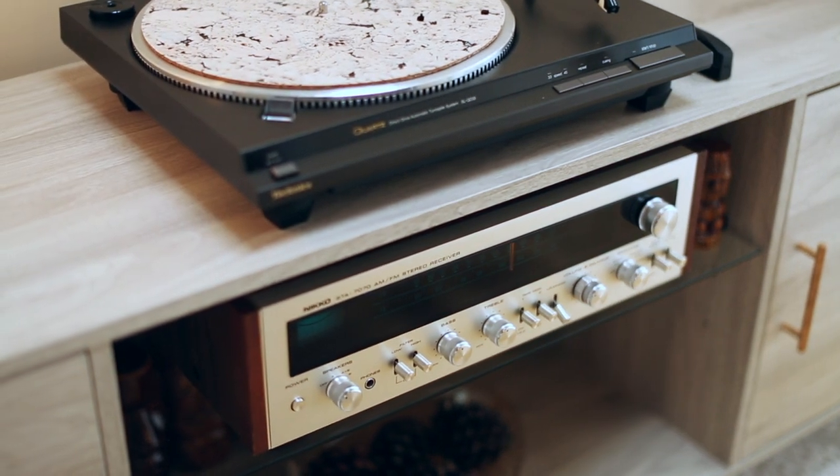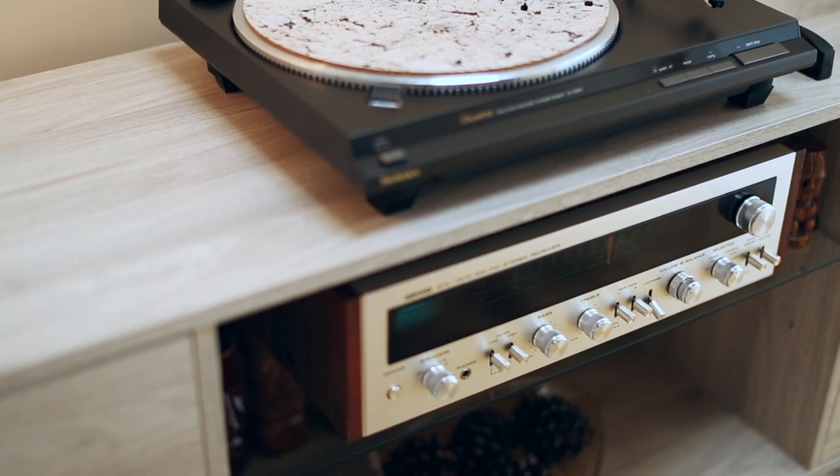Coming down the line, we've got the volume and the balance knob. I never use the balance — though it's handy if one speaker is struggling, you can push the balance toward the better one. I keep it centered. Volume I keep at nine to ten o'clock, no more than three o'clock or it distorts. Next is the selector toggle, where you can choose tape deck, phono for turntable, auxiliary, tuner AM/FM, and there's even a dubbing feature if you want to record to tape.